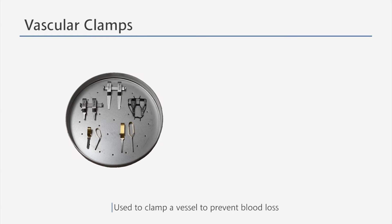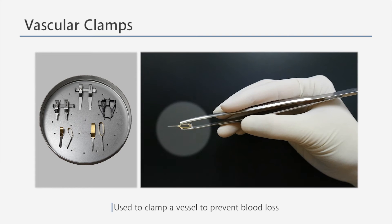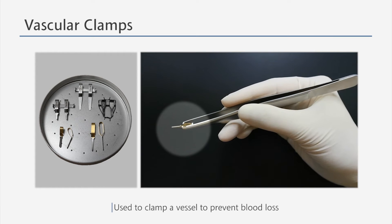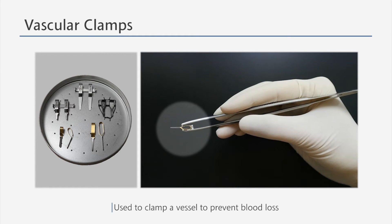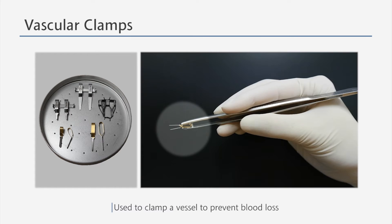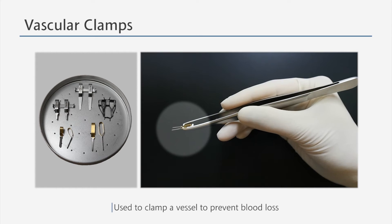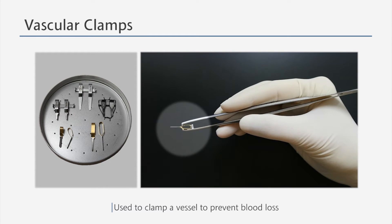Vascular clamps are used when performing an anastomosis. They clamp the end of the vessels to prevent blood loss. There are two different types of vascular clamps, one for the arteries and one for the veins. The clamps for the arteries have bent tips to prevent slipping from the thick artery walls when placed on the vessels. Those for the veins have flat edges. The vascular clamp provided during the microsurgery training can be used for both the arteries and the veins. Please check before and after the training if you have them so as not to lose them.